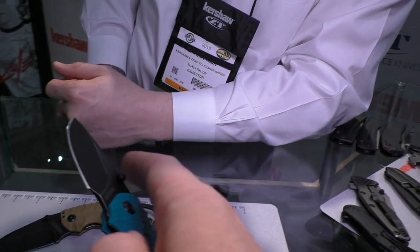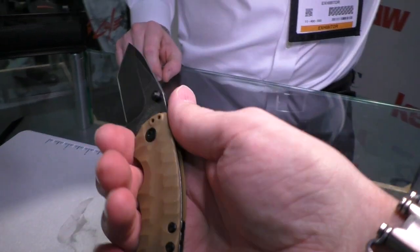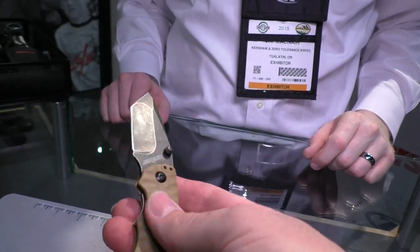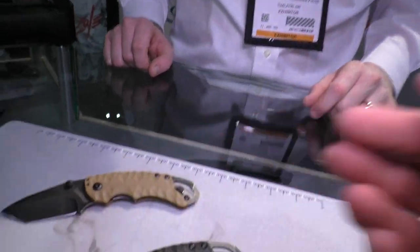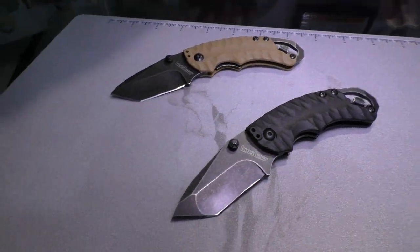I'm pretty comfortable with the Shuffle — that's one I picked up at a Walmart and was really impressed with the price. The ergonomics on it for how small it is are just fantastic. The MSRP on the Shuffle is $25, and on the new Shuffle 2 it's $27.99. So you're barely paying anything more and getting a larger knife. The ergonomics are pretty good, and I like the colors.